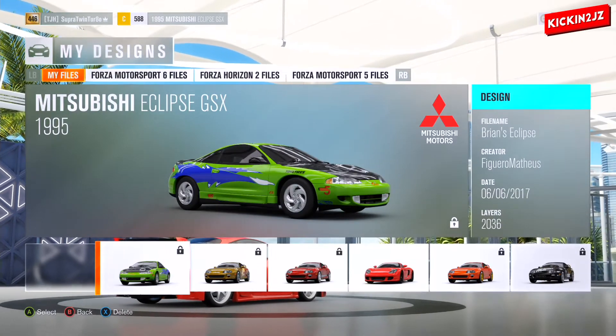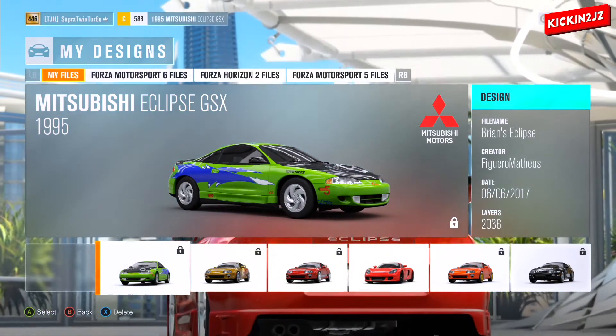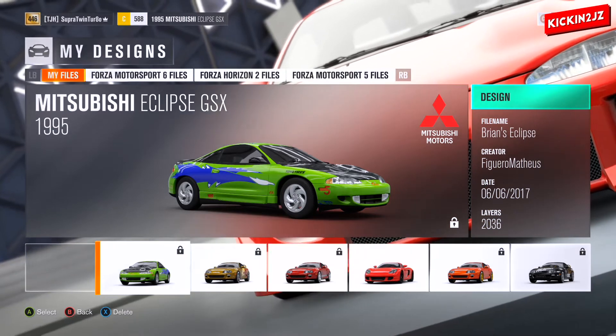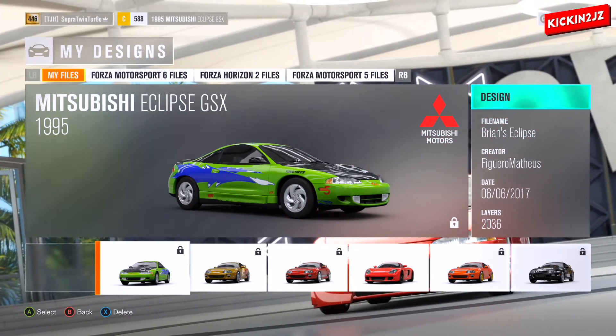For the design on Bryan's Eclipse, it's by Infiguero Mathios — I'm not great at spelling the gamertag, but that's the creator. I'll put the gamertag link in the description as well, so find it and install it.